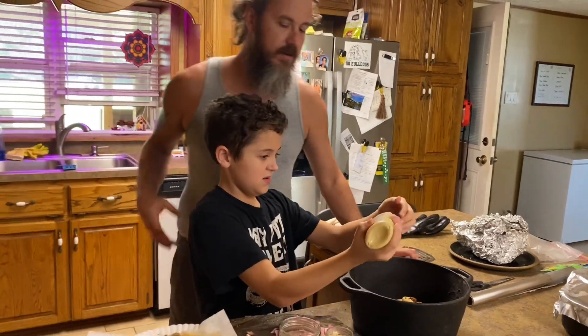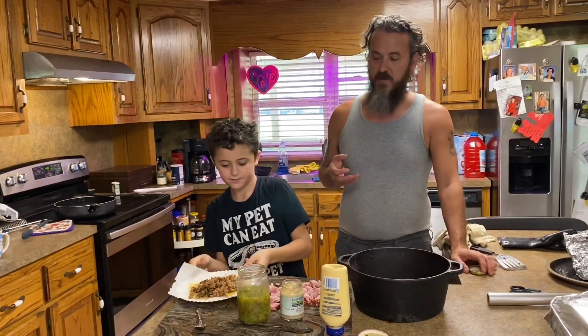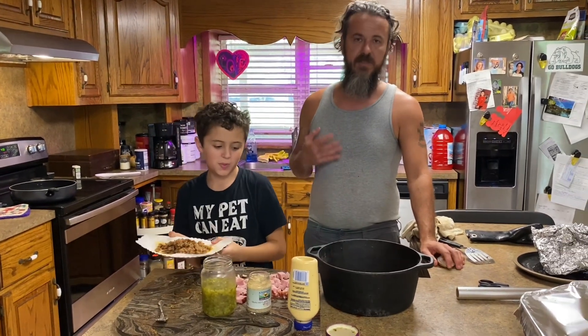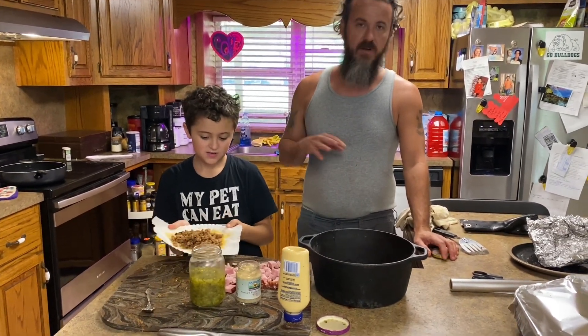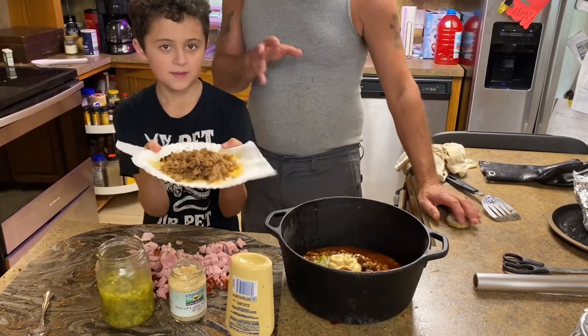I actually learned this from a friend of mine, Trudy. She actually makes some of the best baked beans in the world — baked beans and ham. She adds all types of ingredients to hers and hers are amazing, so we're trying to do something like hers today.